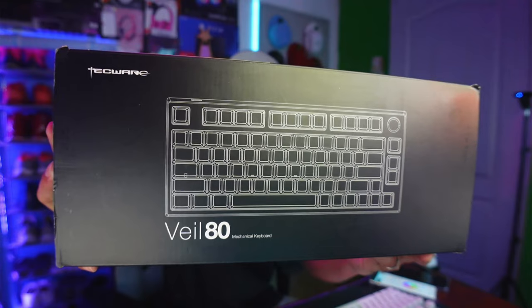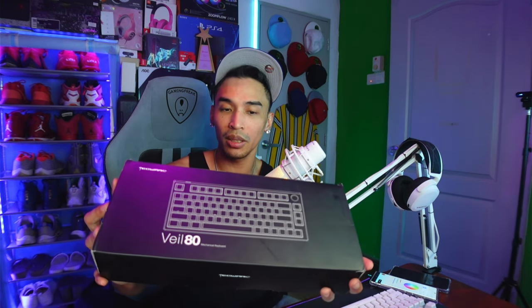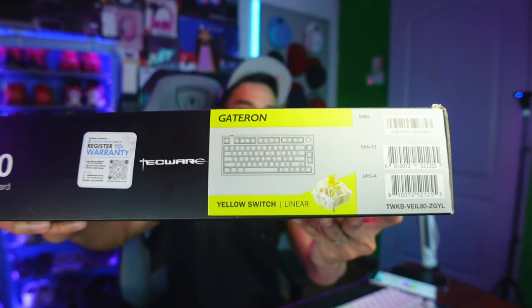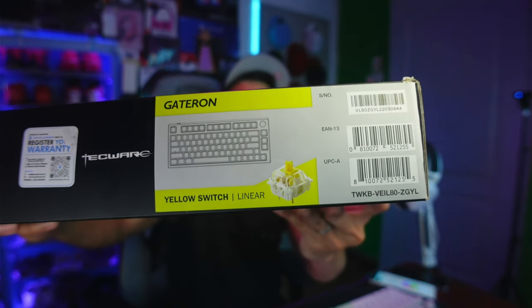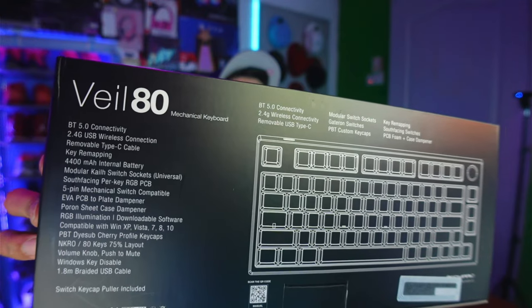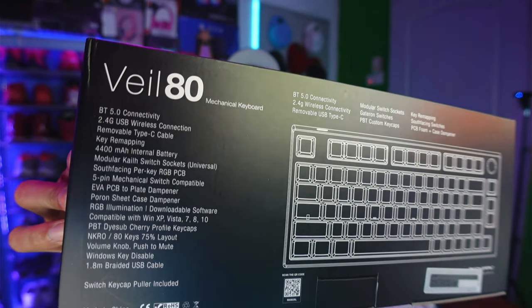We have here the Techware Veil 80 — it's a mechanical keyboard. It comes with Gateron Yellow switches, which are linear. I even asked the sales guy about the difference and he said the activation of the keys is much better with the yellow switches compared to the black switches. But honestly I just needed a working keyboard.